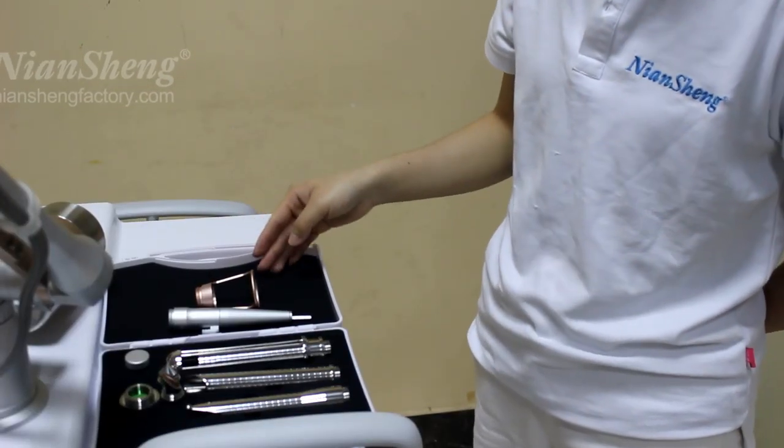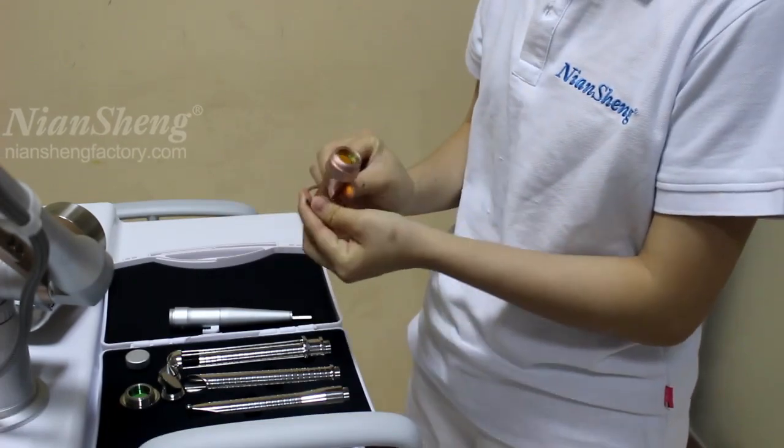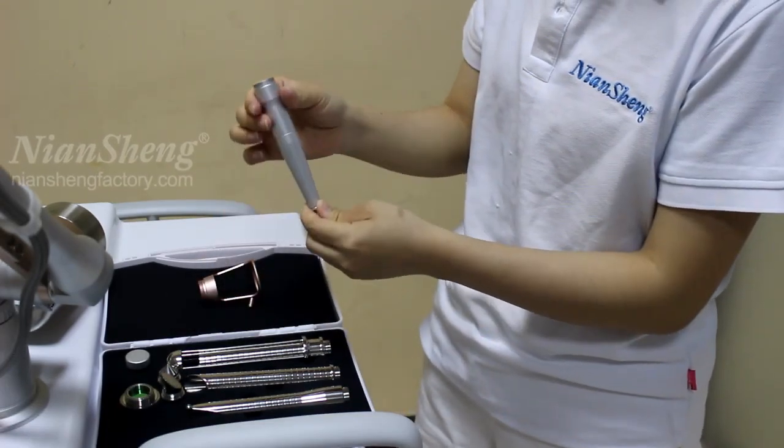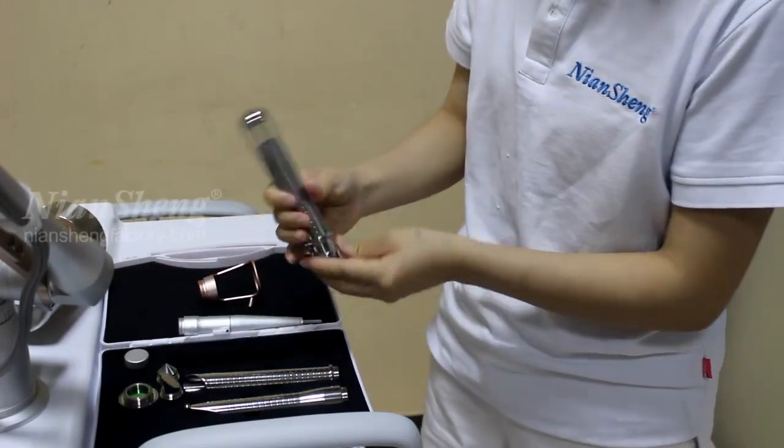These are the treatment handles of this machine. This one is the fractional working head, this one is the cutting working head, and these are the trainer working head.